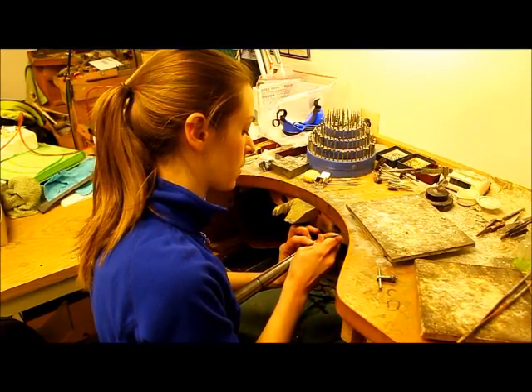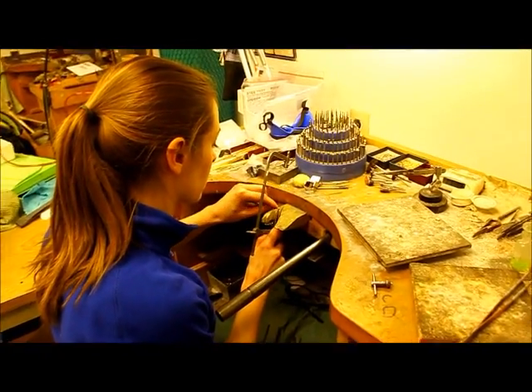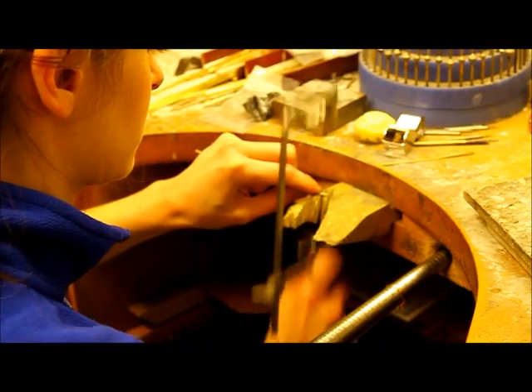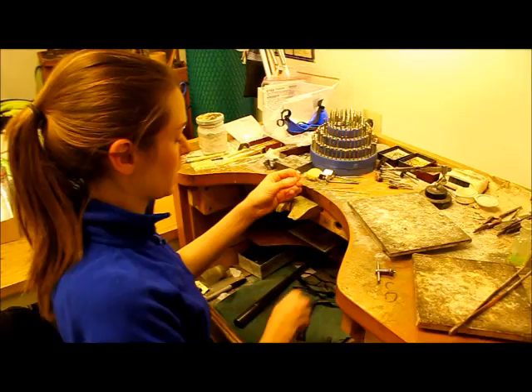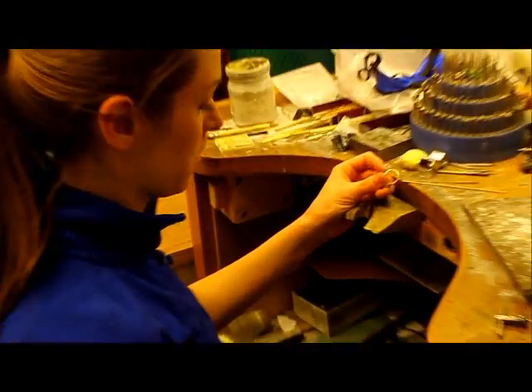I'm just going to scribe a little line where I want to cut off my metal. I fit my extra little piece of 14-carat yellow sizing stock right inside the ring, and I'm just going to solder that right in place.